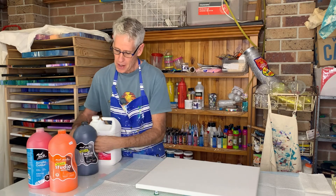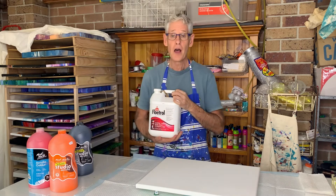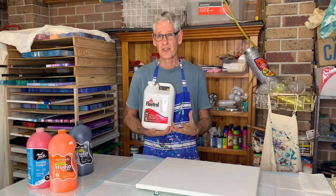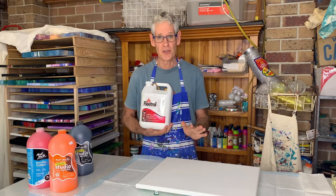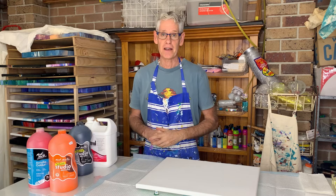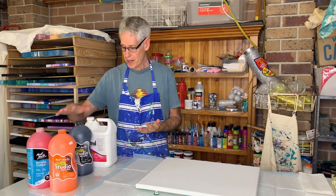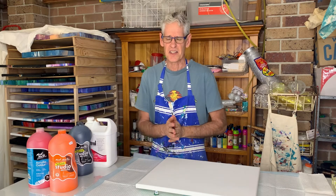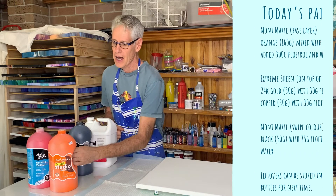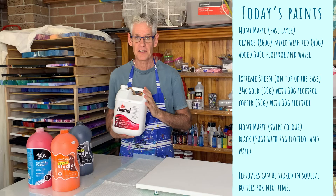Then my swipe color over the top is going to be Montmartre black. Now the pouring medium I prefer to use for this sort of technique is Floetrol because it gives me better looking lacing that I'm after today. The glue and water mix doesn't really do that that well. There's even no need to use silicone today — no silicone at all in this painting. Just Floetrol and the Extreme Sheen paints will give me the effects that I'm after. Now if I was doing a flip cut pour I would most likely use a one-to-one ratio of paint and pouring medium to give me that thick honey consistency. But a swipe uses much thinner paint. So for my mix today I've mixed one part paint to one and a half parts Floetrol, give or take a little bit, and a bit of water to give me the consistency that I want.